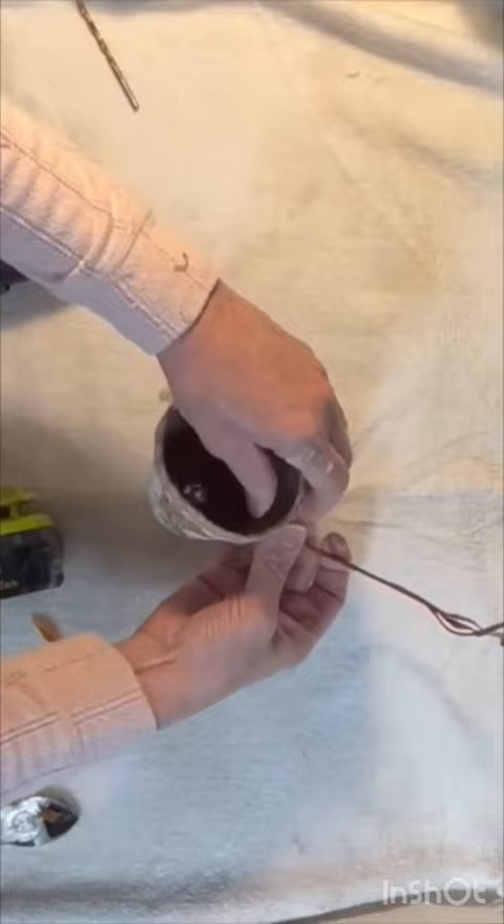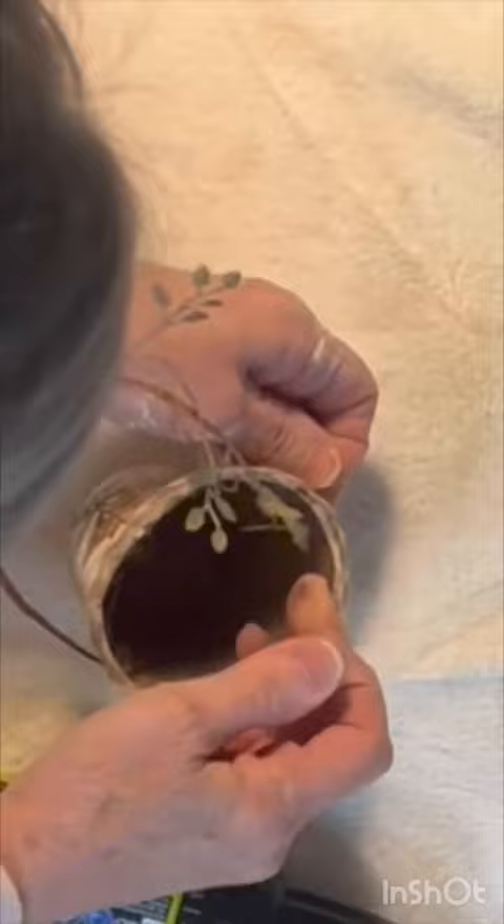Drill two small holes on either side of the pot and then run a stem of faux greenery or a piece of florist wire through the holes to create a handle.